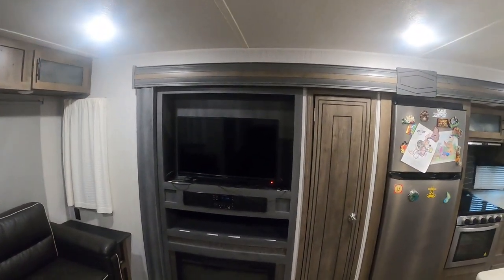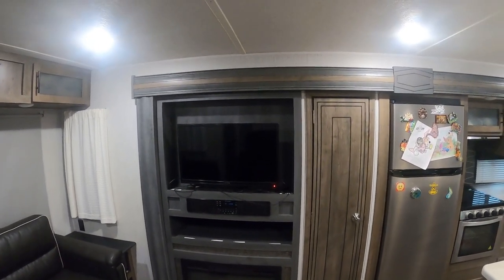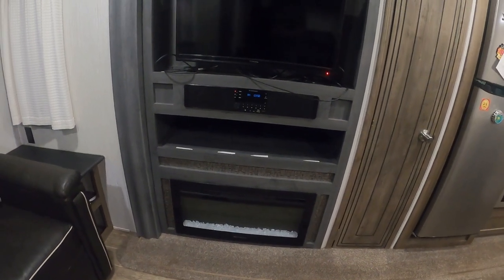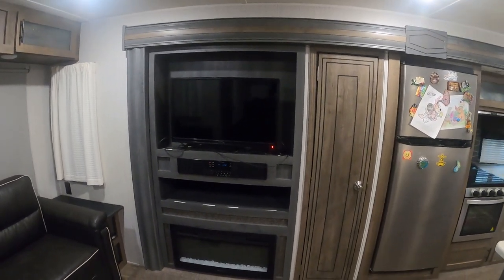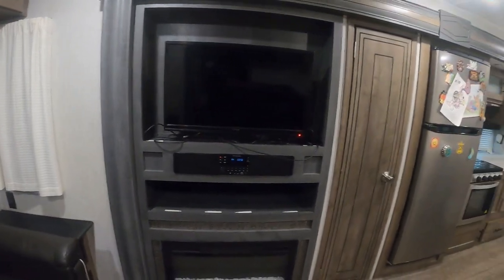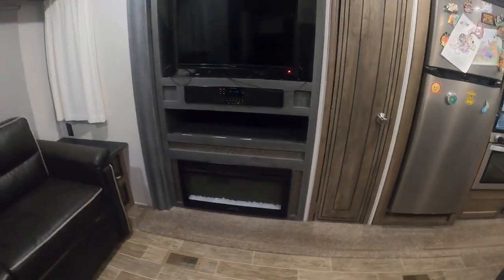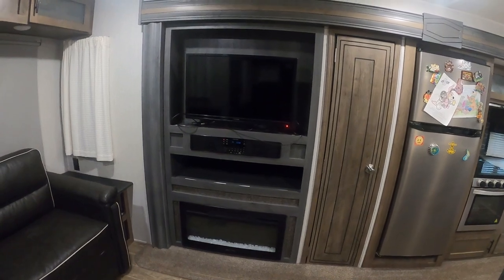We've got our TV — haven't upgraded yet, still the base Furion that came with it, I think that's a 39-inch. We don't spend a lot of time in here when we're camping, but I think I am going to move up to a 50. Got a fireplace, and a little bit of storage down under the TV. When we first bought this thing and we were in Valdosta, Georgia, we turned on that fireplace and almost didn't even have to turn on the furnace. That fireplace kept the whole front part of this camper warm. It still rocks for us in chilly months — fire it up and you don't really need propane.